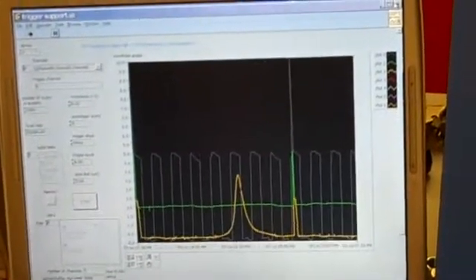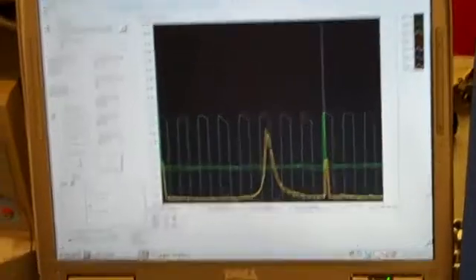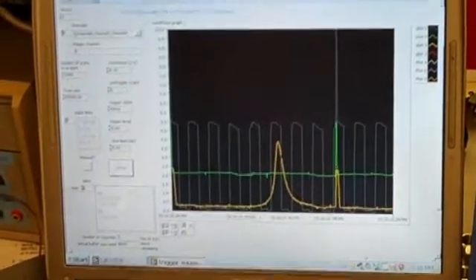The green line is O2 voltage. 2.5 would be stoic. There it goes again. And then the hump is still under pressure. It came off again.